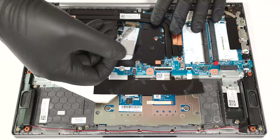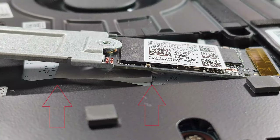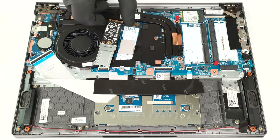Just like the 16-inch model of this laptop, the position of the thermal pad below the NVMe isn't optimal. Still, this can be fixed in no time.